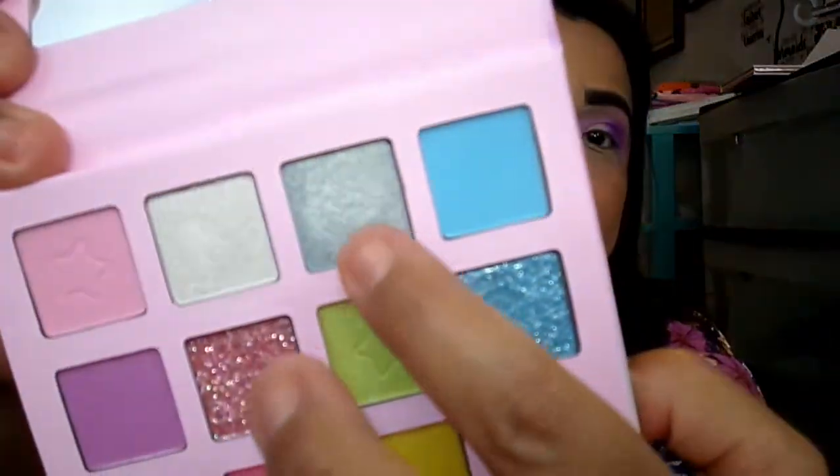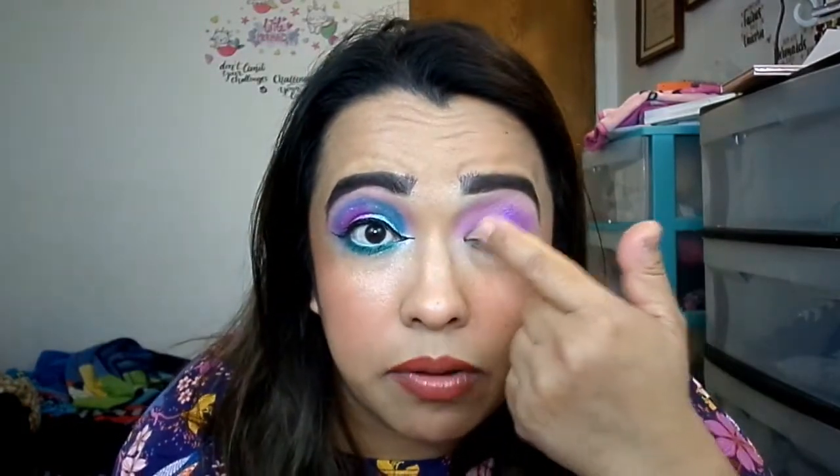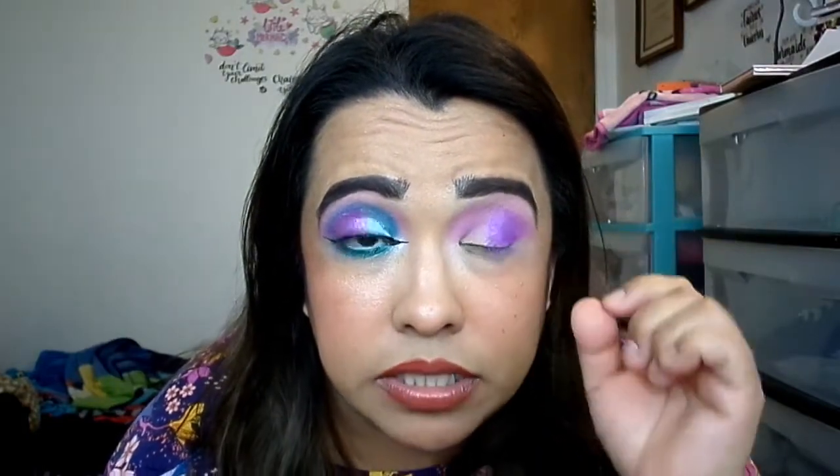Now we're going to go in with Moonlight — it's like a very pastel aquamarine shimmer. When I applied it, it was intense at first because I applied it right next to that purple, very metallic in-your-face, but then give it a minute and it died down to almost nothing — just a pale white tone. I didn't like that, so I'm going to go over it with something else. I'm just applying it right there, blending into that purple.